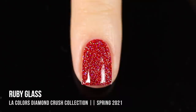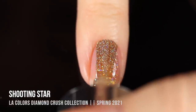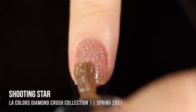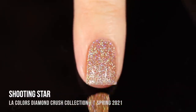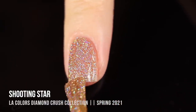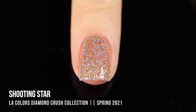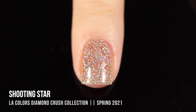Next up is the shade Shooting Star. I thought from the bottle it was going to be a gold glitter, but on my nails it ended up looking more like a beigey nude or champagne, and I actually liked that a lot better. On the first coat it's absolutely stunning and jelly-like. A few of the lighter ones could work as toppers, but I'll definitely be wearing these as one or two coats on their own. There's nothing better than a super sparkly holographic nude — it almost feels like an extension of your skin tone but with sparkle.